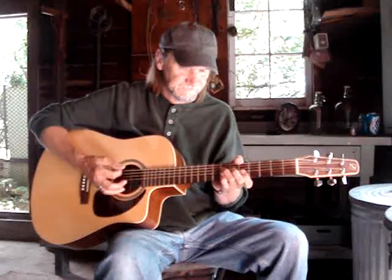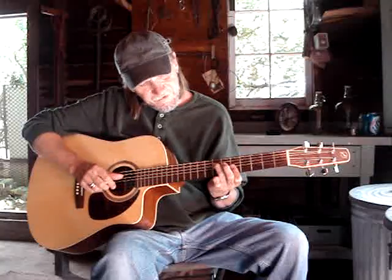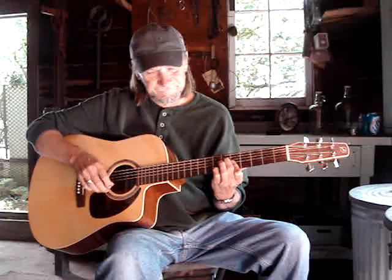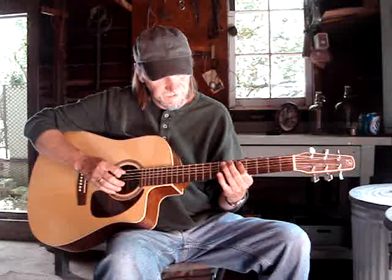I'm gonna show you how to do a cool A minor blues progression — only three chords. The first one is an A minor chord at the fifth fret. The first finger bars the first, second, and third strings at the fifth fret. The third finger gets the fourth string at the seventh fret. My thumb can reach over and get the sixth string at the fifth fret. I do a down-down strum pattern.